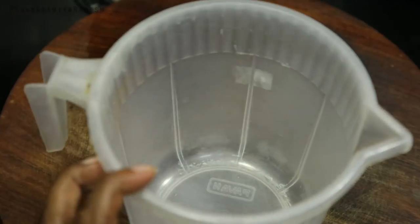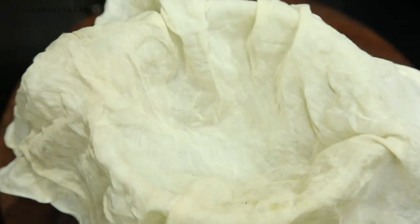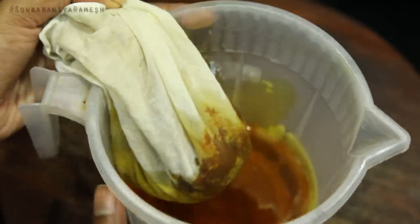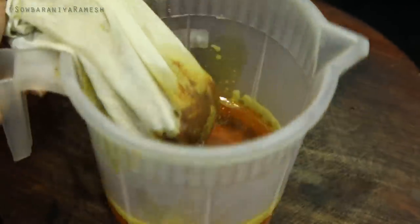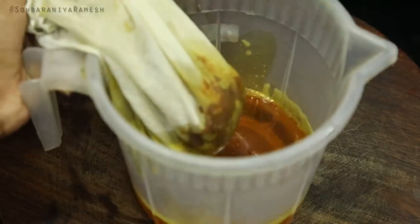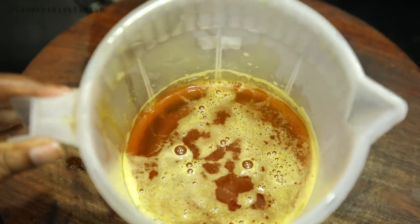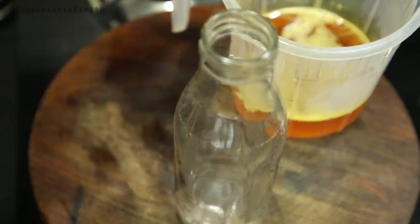I am going to put it in a bottle. I am going to filter it through a muslin cloth. Once I am done, I am going to store it in a dark orange colour bottle. If you store it in a dark orange colour bottle, it will preserve well.